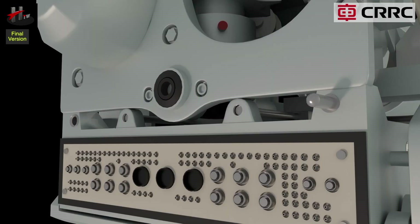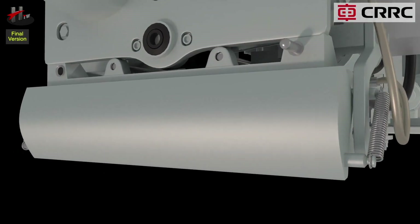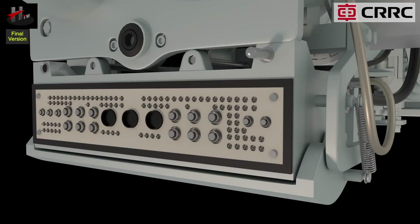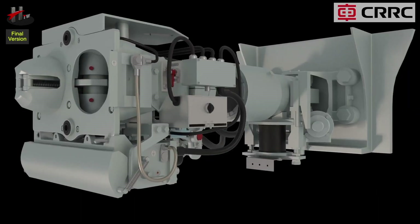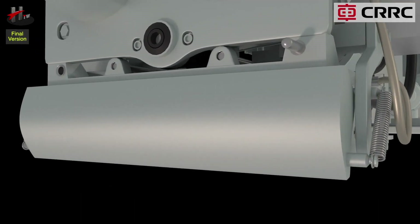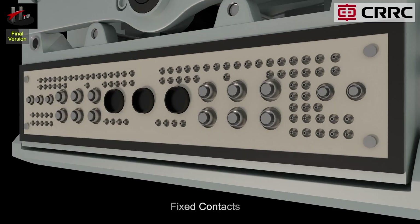The electrical coupler or the electrical head has the following parts. The electrical coupler has a flexible protective cover that slides and opens automatically during coupling, and closes automatically when the coupler comes backwards during uncoupling. The electrical head has several contacts on its face, both the mobile contacts and the fixed contacts.